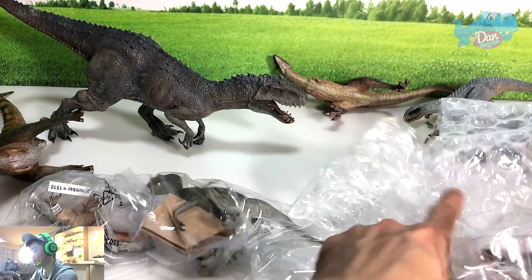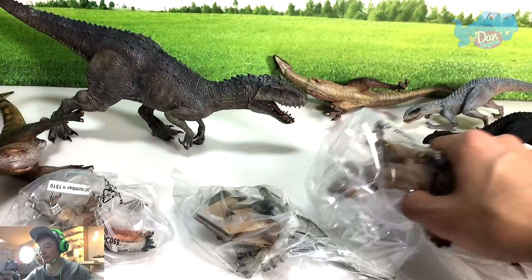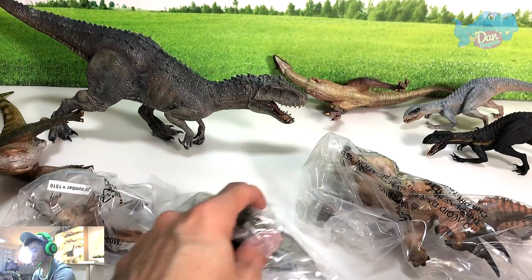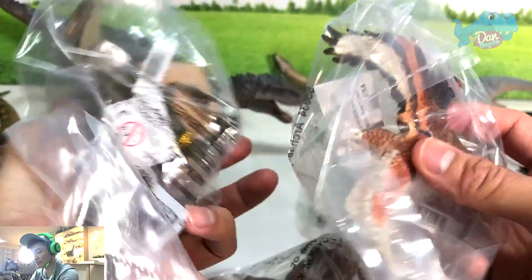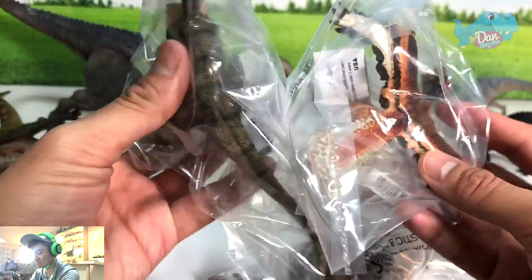Did I buy so many? I can't even remember. But I just want to review these two — these are all the figures I've just got.